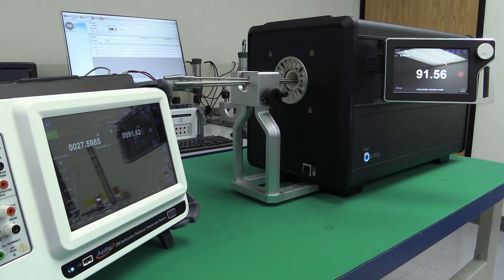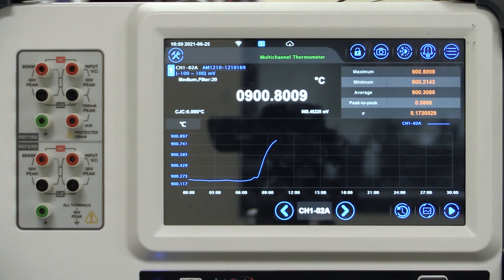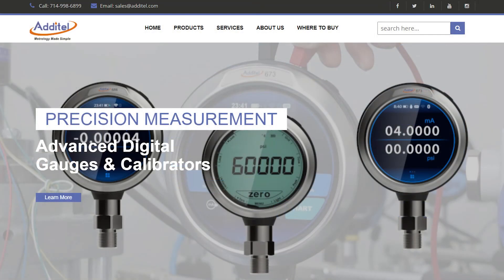To fully automate your calibrations, users can either utilize the Adatel Probe Cal app native to Adatel's 286 Multifunctional Thermometer Readout, or users can utilize Adatel's ACAL software to help build calibration reports and manage all of your assets. For more information, please visit us at Adatel.com.